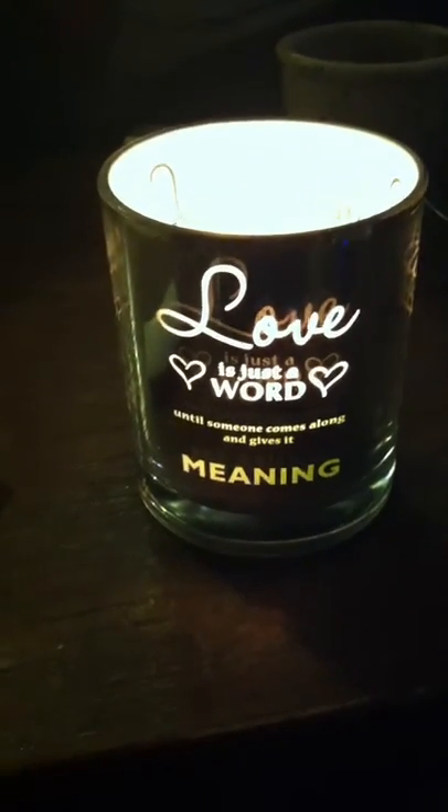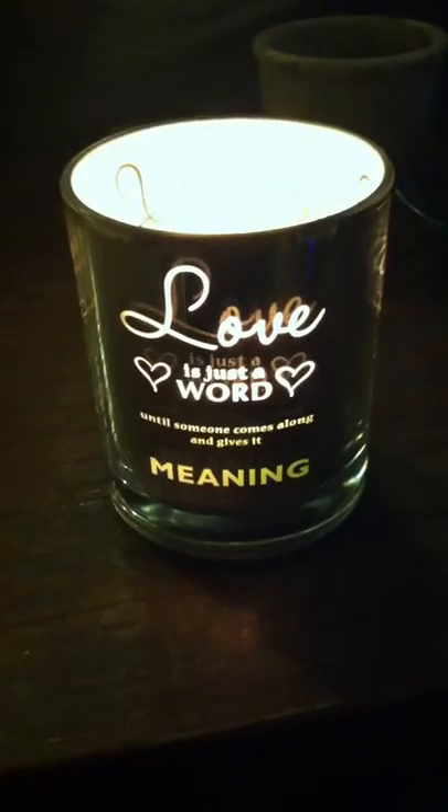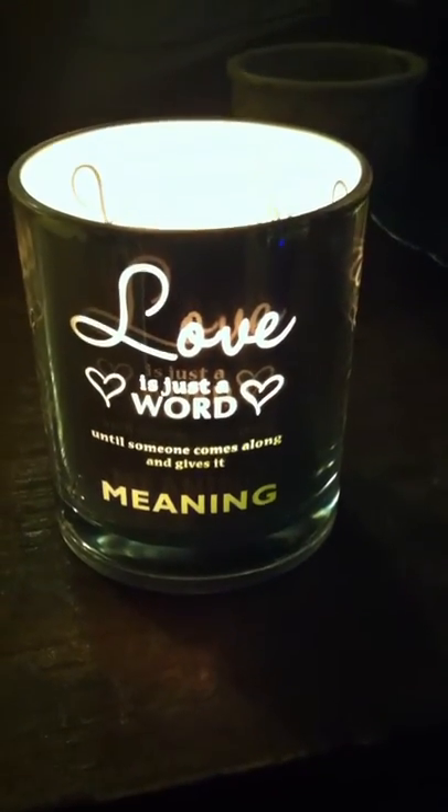Hey guys, today we're just doing a quick video review for this lovely glass candle holder from Con Decor. It actually says, "Love is just a word until someone comes along and gives it meaning."